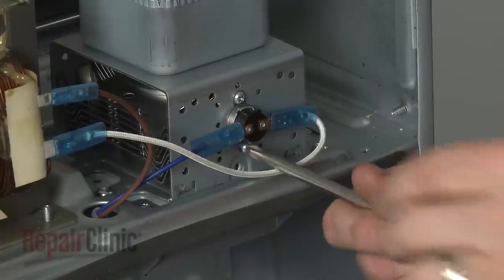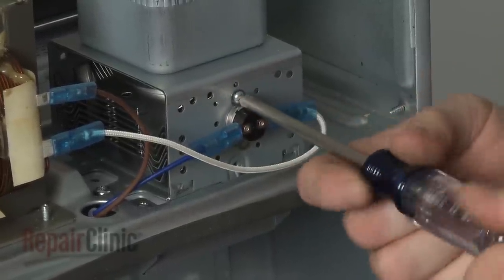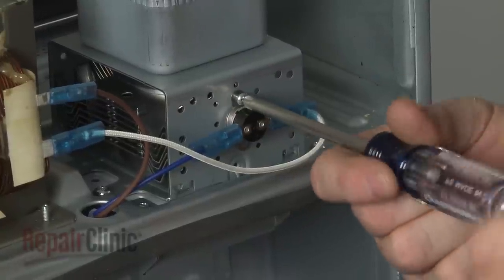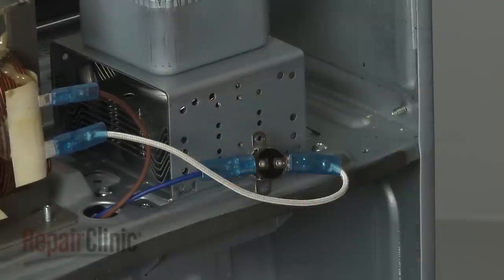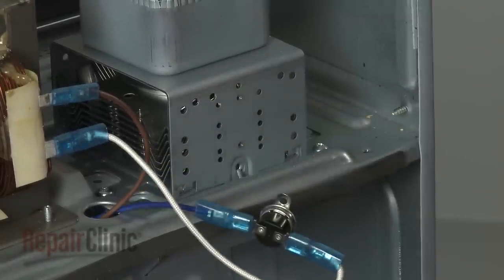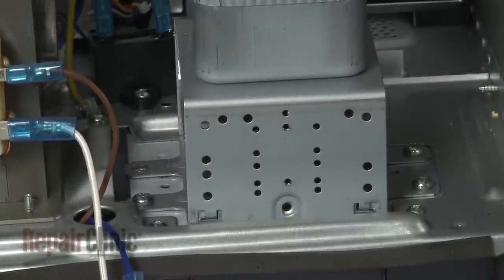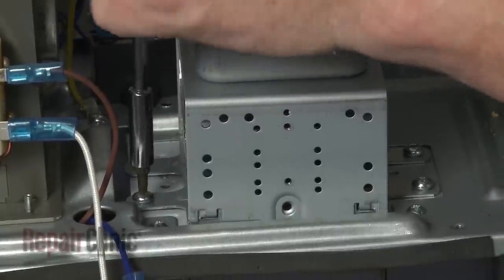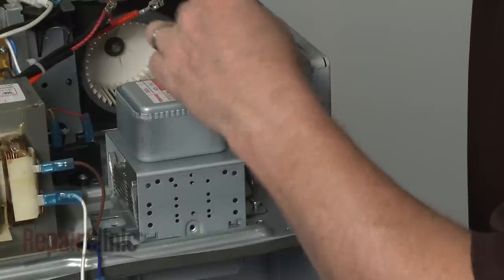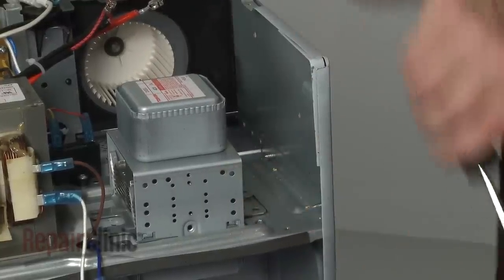Remove the screws to release the thermal protector. Use a T20 Torx bit screwdriver to unthread the mounting screws securing the magnetron tube. Lift out the old component.